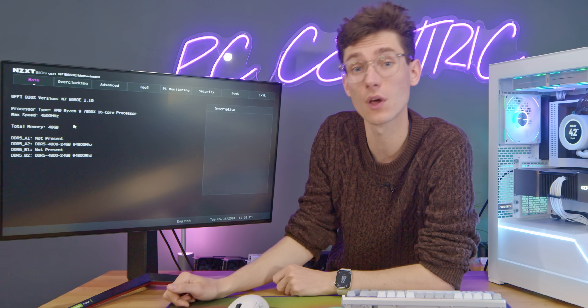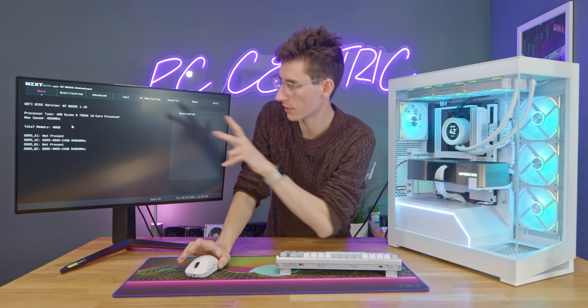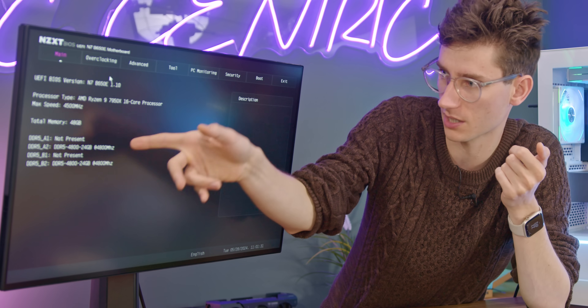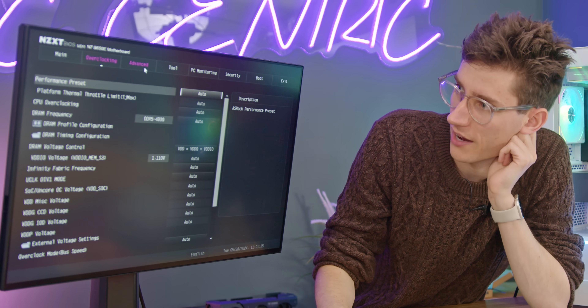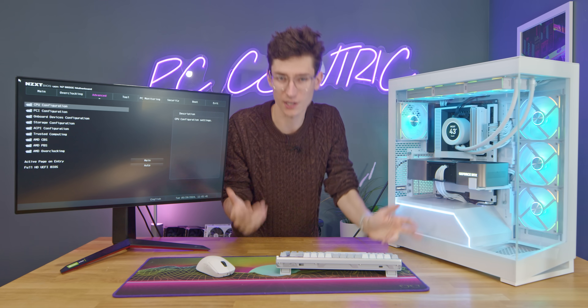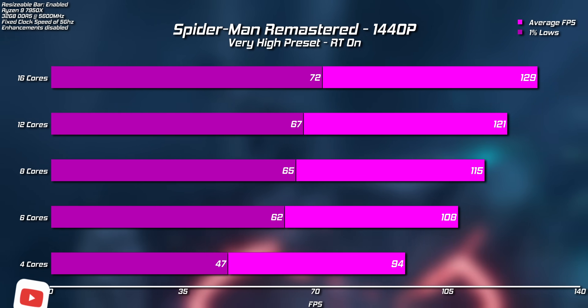The BIOS version I've got here isn't even on their website — this is really old, which is why I'm updating this particular rig. You usually have a screen that tells you everything going on in your rig, so you can check that everything's been detected — things like your RAM and your CPU. Here we've got a Ryzen processor. You have overclocking tabs, advanced sections where you can tweak loads of different things like core counts.